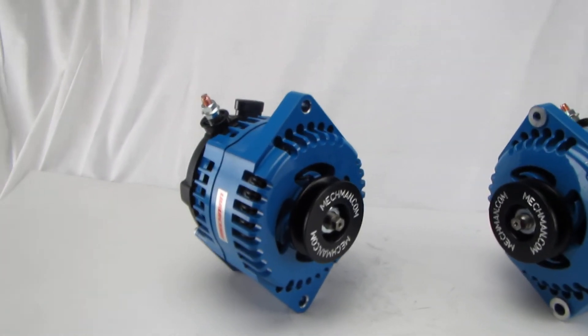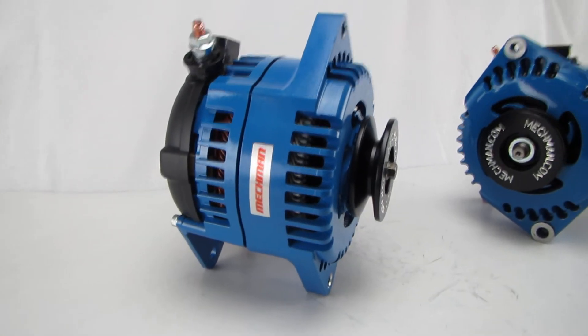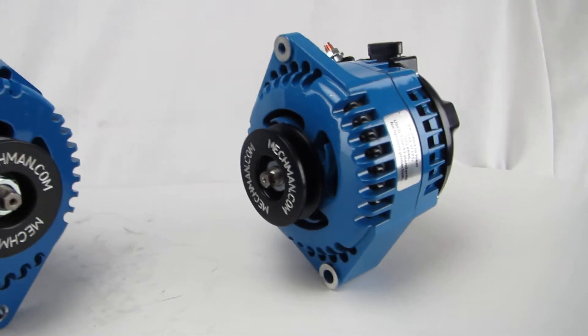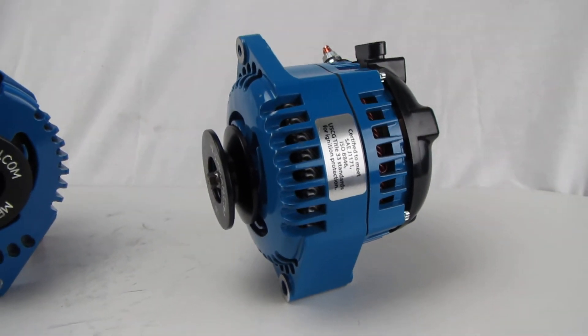These are our new six-phase hairpin stator marine certified alternators. We offer them in the 3.15 inch saddle mount design, and also the 2 inch foot design, which is very common on wakeboard and ski boats.